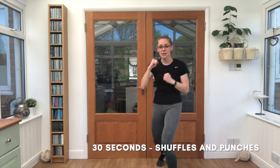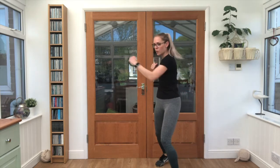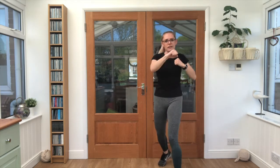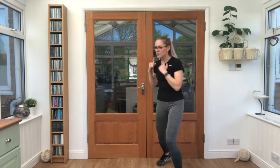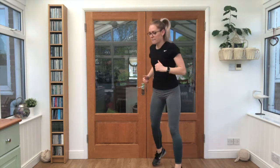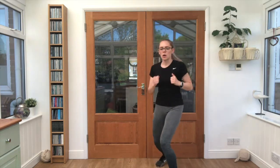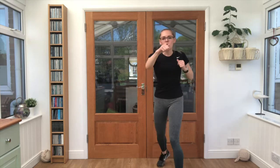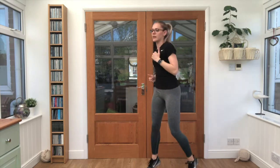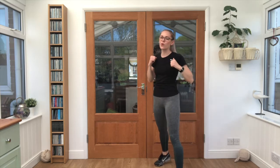Nice work — four shuffles, four punches, keep it going. Half wide. Almost there. Good job.